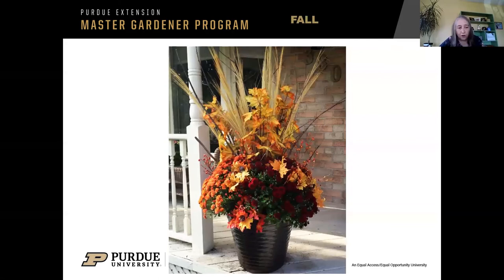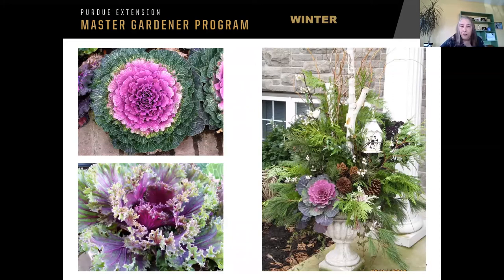Now let's talk about some fall ideas. This is a fall container — it's got the traditional mums, it's got grasses, some twigs in there. It's very possible some of those are artificial — nothing wrong with adding some artificial touches to a container planting. Probably one of the most popular for fall and winter gardens is the flowering kale and flowering cabbage. When you look at those in the garden center early in the fall, the color is not as nice — the color develops better as it gets colder outside. That far right picture has tall birch logs for accents. You can buy chunks of birch logs in garden centers or florist supply places. There's also a nice little lantern and cute little bird in there — the bird is not real — but it makes a nice accent.